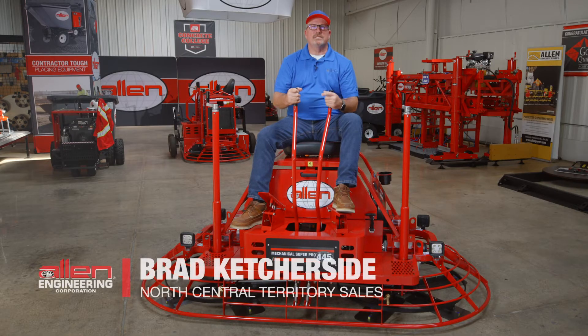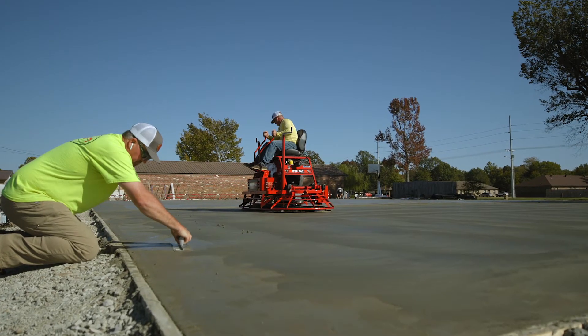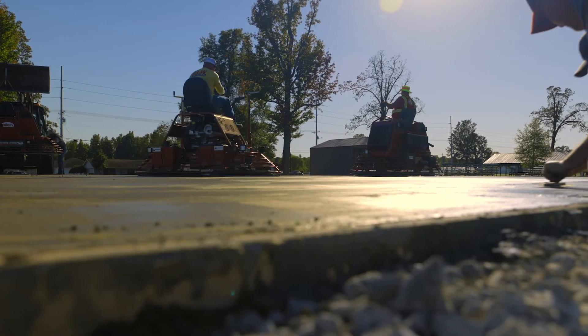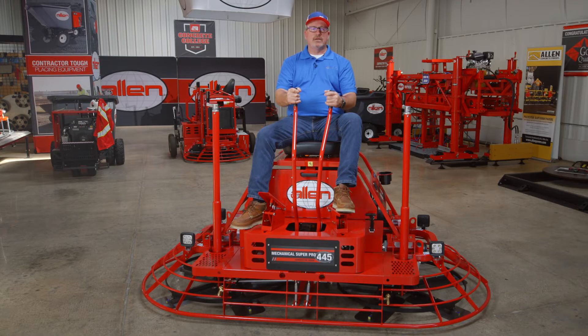My name is Brad Kutchside with Allen Engineering. I'm here to go over the MSP 445 Rider with you. This is a super nice early entry machine. It's easy to operate, simple to use, easy to maintain and take care of.